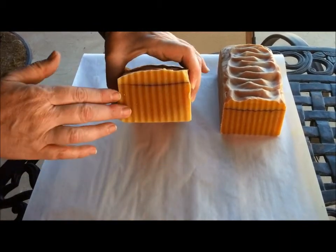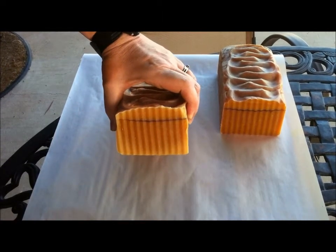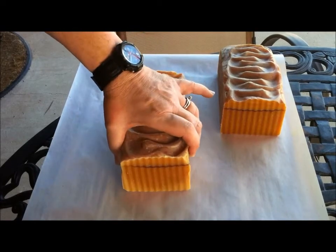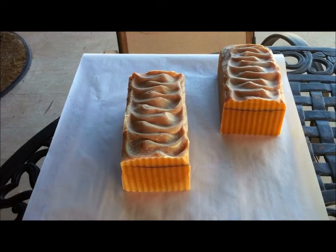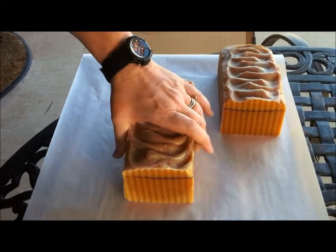This layer has some pulverized oatmeal stirred into it and just a tiny bit of fragrance oil that makes it smell a little fresher. It smells really good and wholesome.